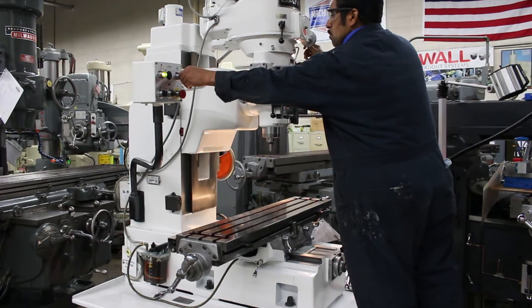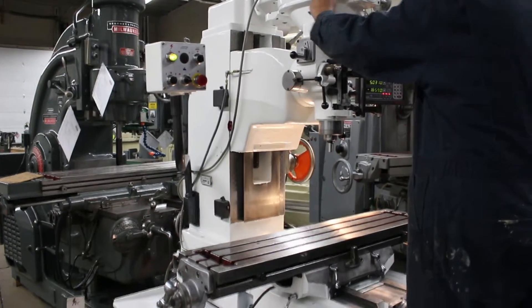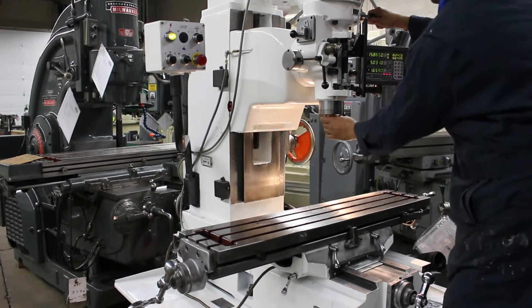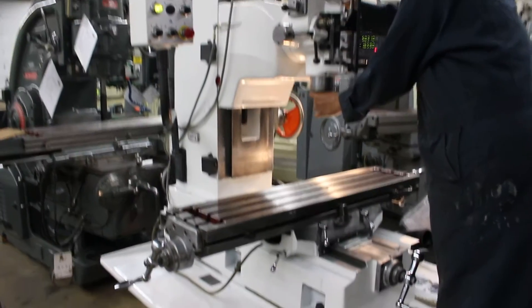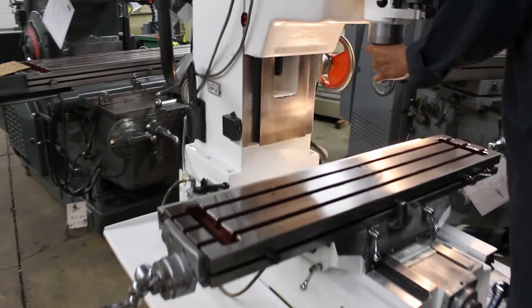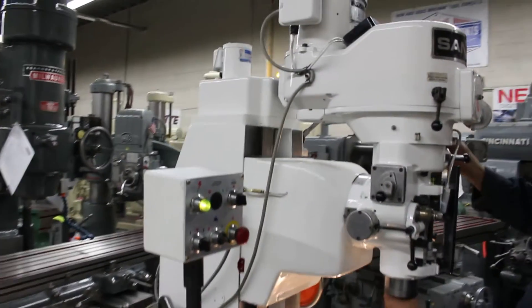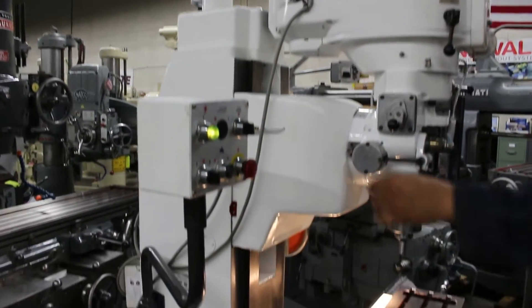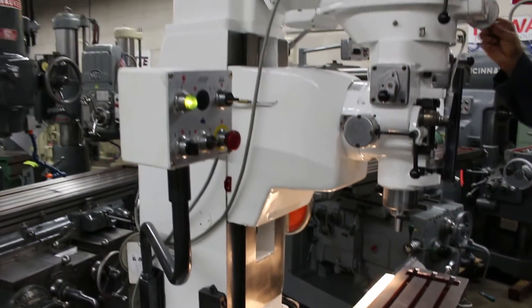Now we're going to stop the spindle and take it from low range to high range. We have a 9x42 table area that's going to deliver 30 inches in the X and 12 inches in the Y. Please know there's 18 inches of travel on the head going up and down, with a maximum height over the table anywhere between a dead band of 5 to 7 inches all the way up to 18 inches under.